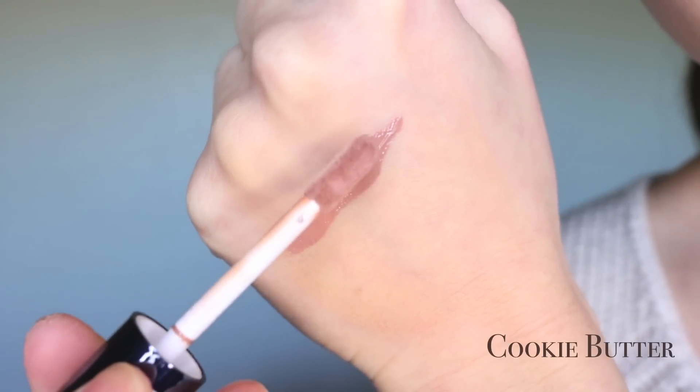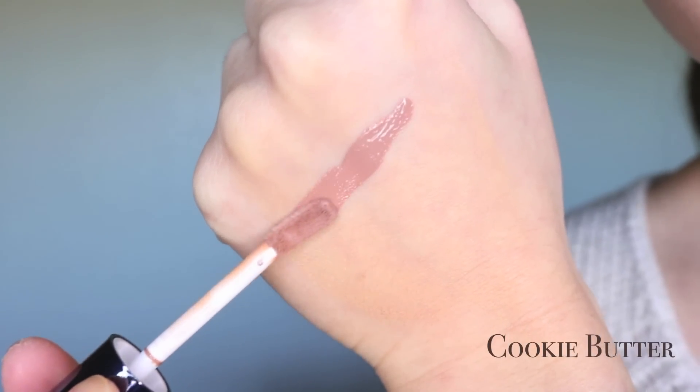The first shade I'm going to put on is Cookie Butter. These are very pigmented — look at that. Literally just one swipe. I got it in my hair.